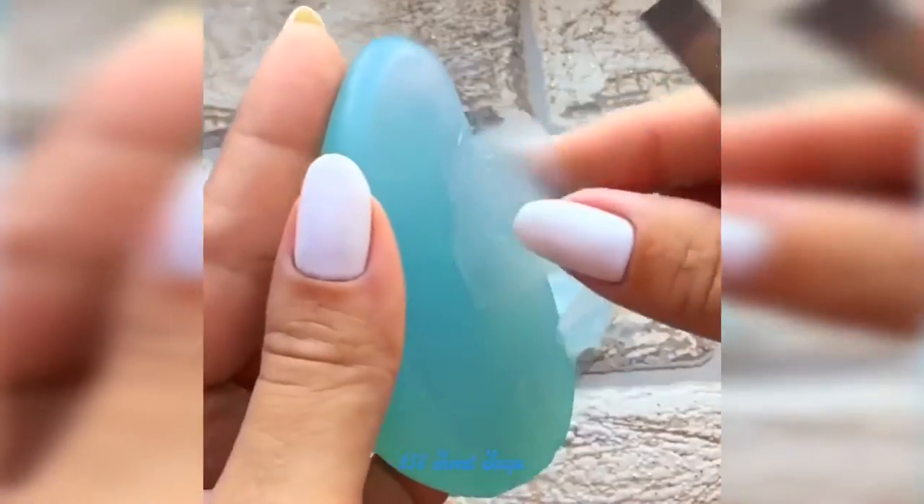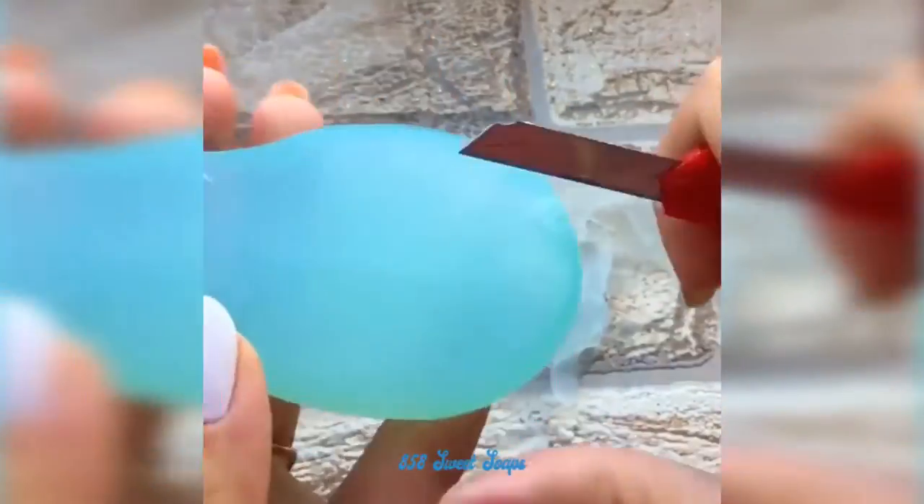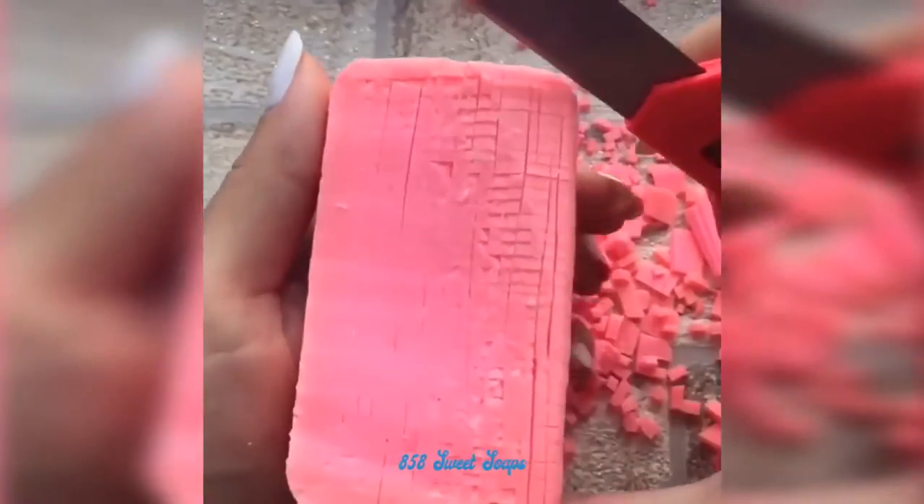It looks like the meat is so soft. I'm going to try it with a bit. It's okay. I love this.